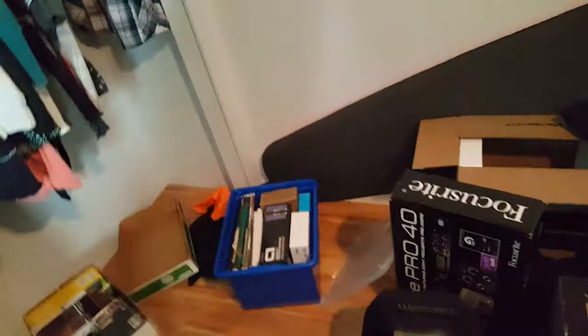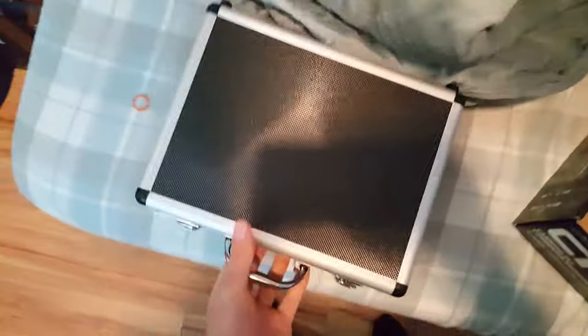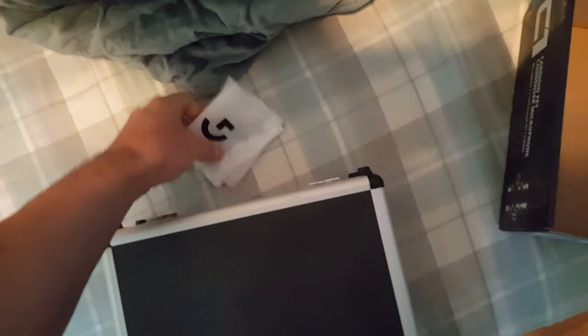Time for the audio equipment. I have a super nice box for my microphone. It pays to keep all your boxes, because you never know when you're gonna move. It really does pay to make sure you have all your boxes for everything.